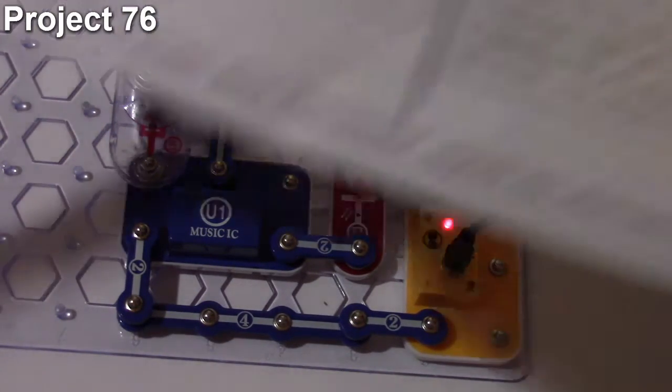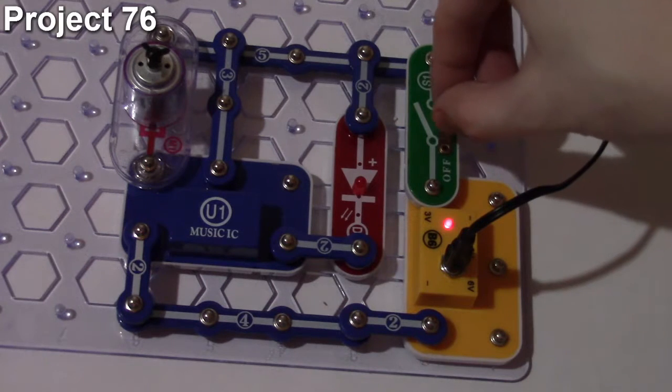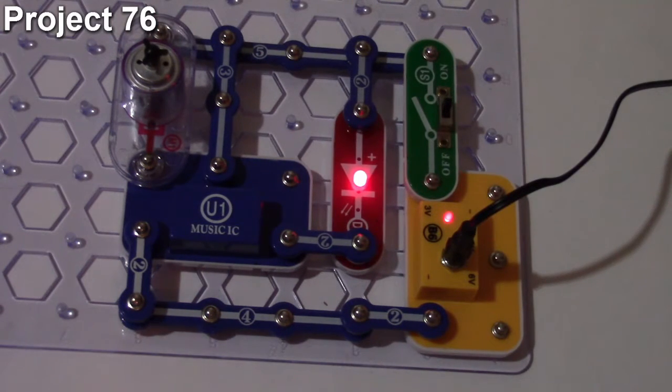Project number 76 is the motor controlled time delay LED. The objective is to control the LED using the motor, similar to project 73 with the motor on the trigger port of the music IC. The LED stays lit through one cycle and then goes out. Turning the motor restarts the music IC and the LED lights back up. It's essentially project 73 but using the LED instead of the two-and-a-half volt lamp. That is the end of this video.